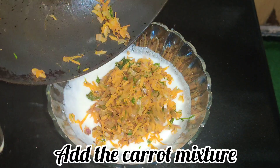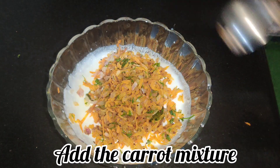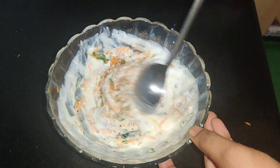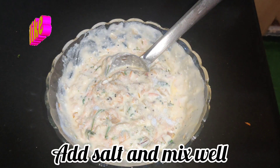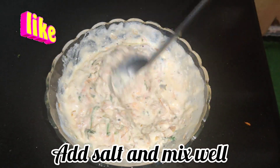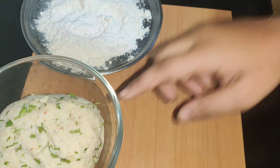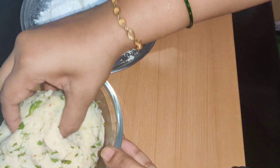Now we are going to mix in the two carrots and mix it up. Let's mix it up. Now I'm going to put this to rest in a bowl.